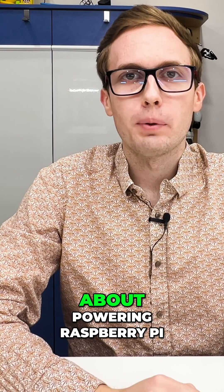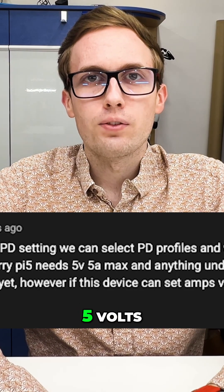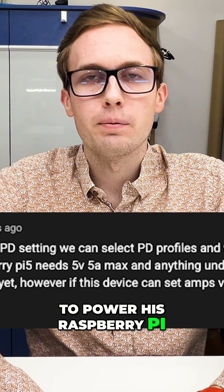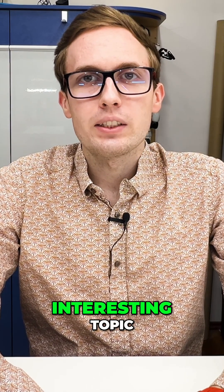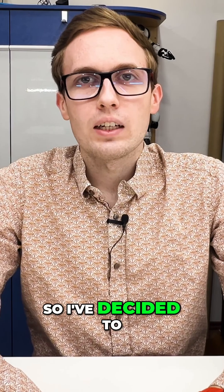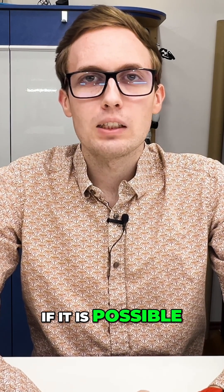I've received an interesting question about powering Raspberry Pi using Power Delivery. My viewer asked me if he can use a 5V 5A Power Delivery charger to power his Raspberry Pi. This is an interesting topic, but a little bit complicated, so I've decided to make this video explaining if it is possible.